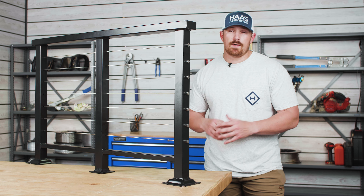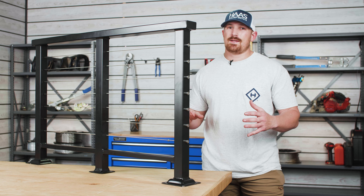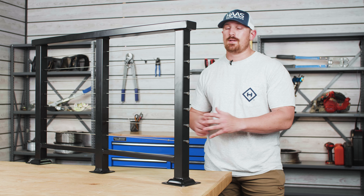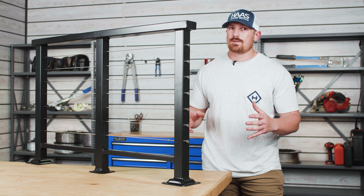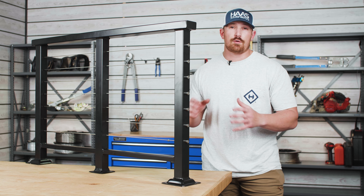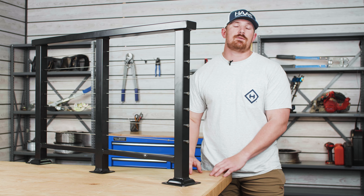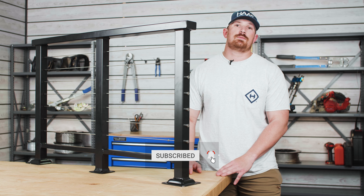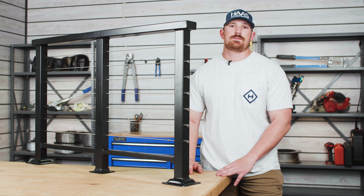In our previous installation videos, we've shown you how to install our Haas Stainless Revo K railing system in wood post. But for today's video, we are going to be showing you how to install the Haas Stainless Revo through post end stop in a metal post. We post a ton of really helpful K railing tutorials here on our YouTube channel, so be sure to hit that subscribe button.